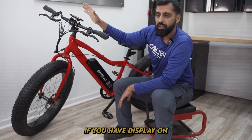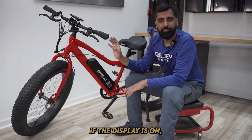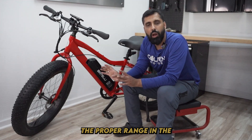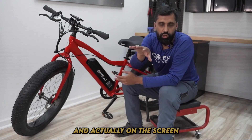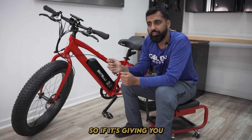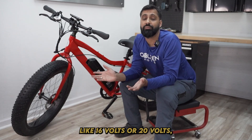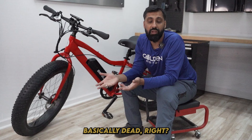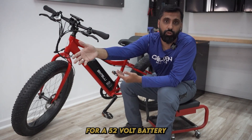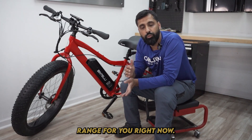If you have the display on, the battery most of the time will be good. What I usually do is I take the battery off and check with a voltmeter. If it's giving me the proper voltage range — I'll put on screen what range you want to be at for a 52-volt battery — but if it's really, really low like 16 or 20 volts, your battery is basically dead. There is a specific voltage your battery has to be between, whether it's a 52-volt, 48-volt, or 36-volt battery. I'll put that range on screen for you right now.